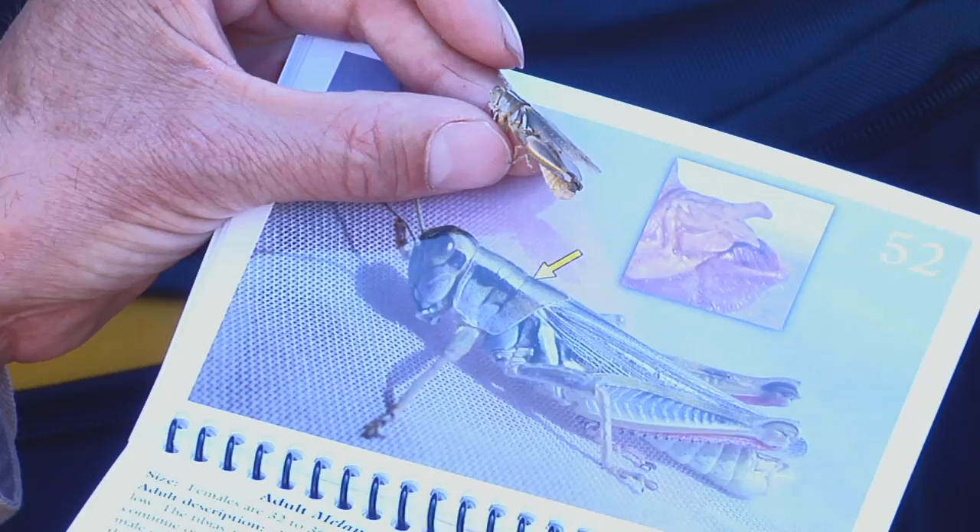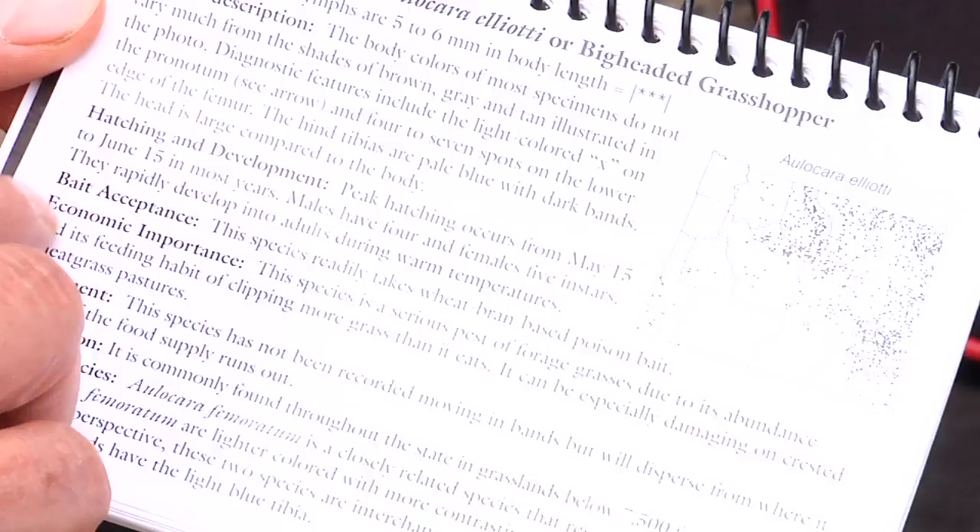The other information contained about each particular species includes where they've been collected in Wyoming, hatching time, whether they will take grasshopper baits, and their economic importance.